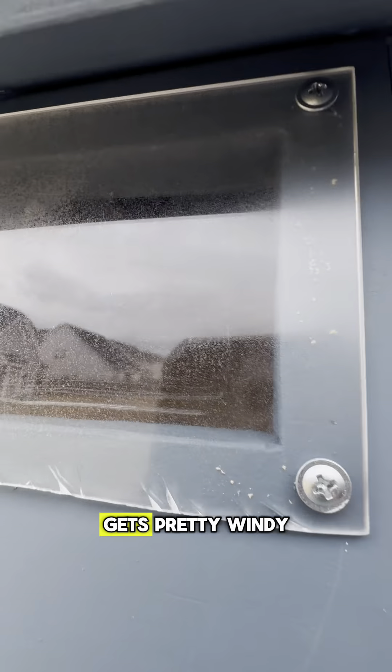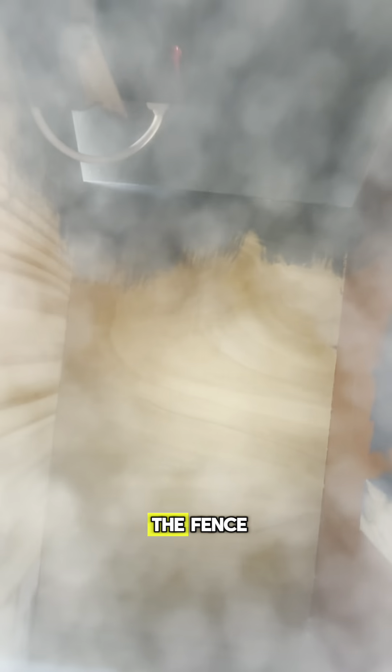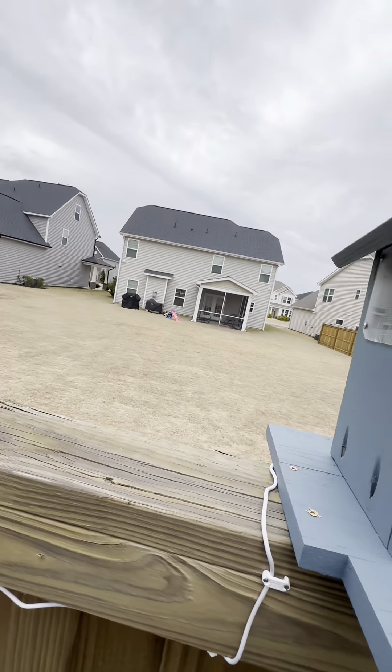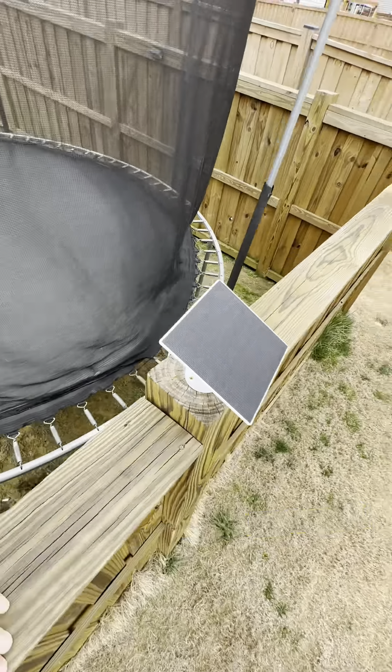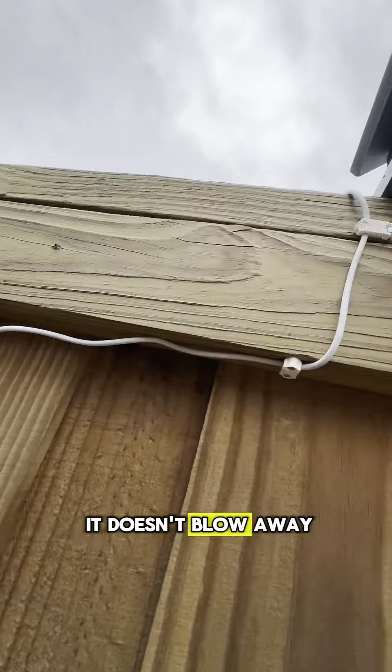Just running the solar panel line. It gets pretty windy so I went ahead and secured everything to the fence. Checking to make sure everything is mounted good so it doesn't blow away.